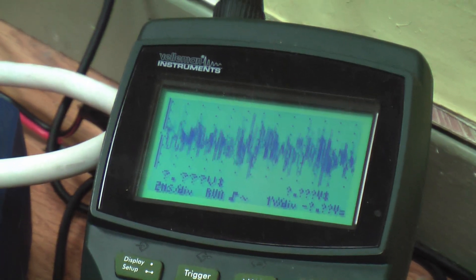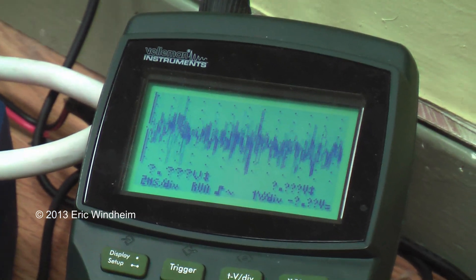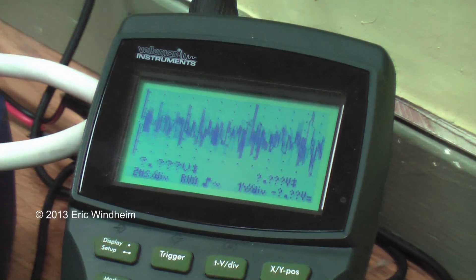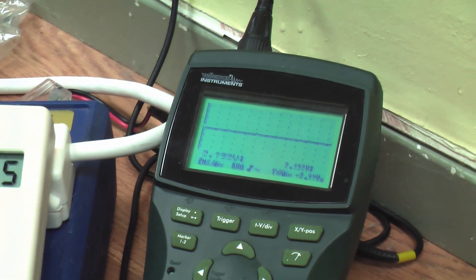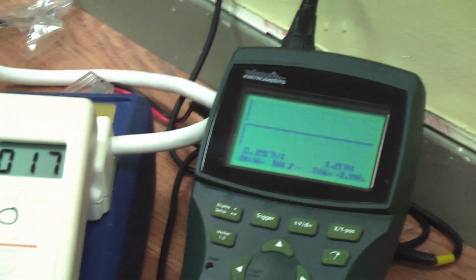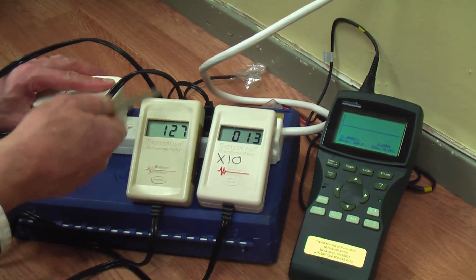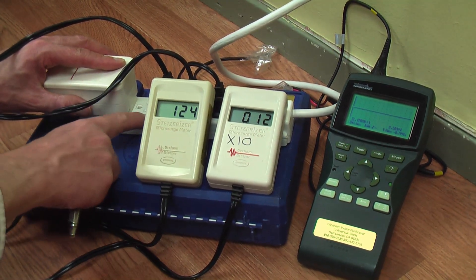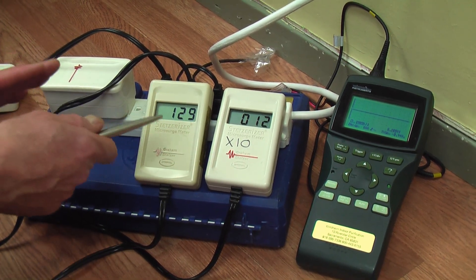These are Graham-Stetzer meters. This is a very simple oscilloscope, and this is a special filter. We're going to plug the filter in one more time so you can see how easy it is to clean up your electricity. These meters plug right into a wall socket — it's as easy as plugging in any kind of device. I highly suggest that you get one of these meters and find out if your home is safe or not.